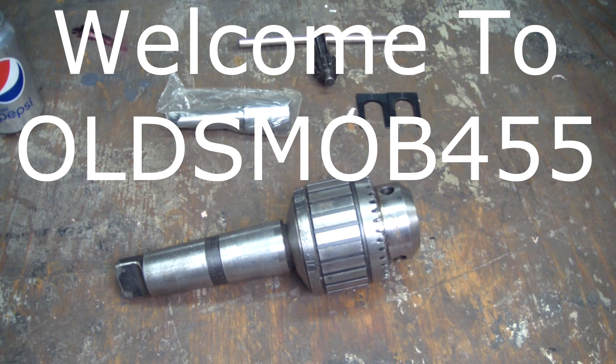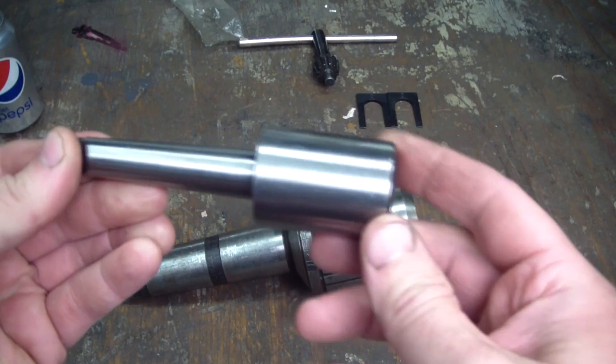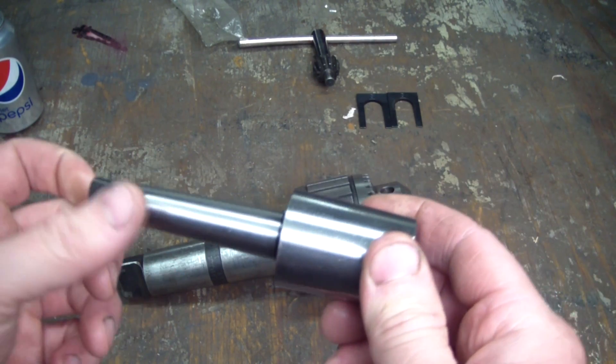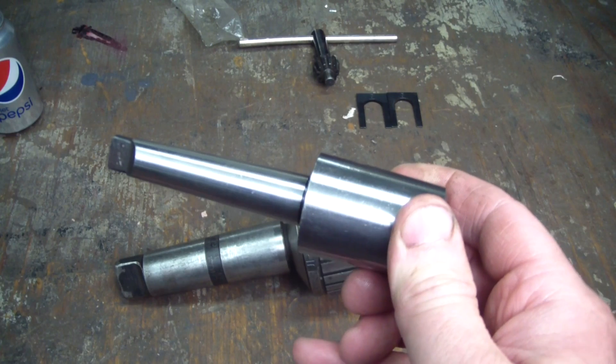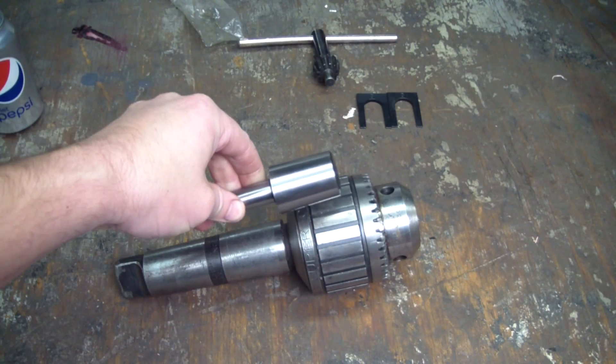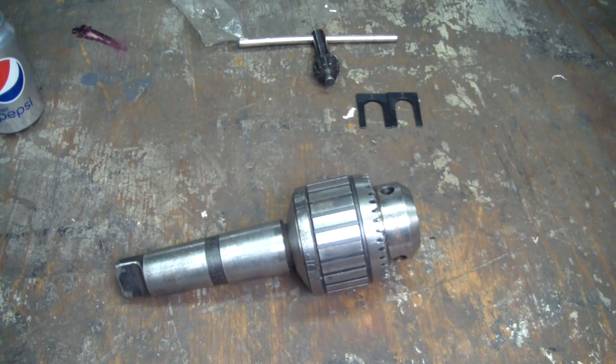Today I'm going to attempt to break the Jacobs taper. Here's an arbor with the number 5 Jacobs taper to a 2 Morse taper. This Morse taper is commonly found in drill presses and lathes. I'm going to attempt to install this arbor onto this drill chuck and get it to run true.